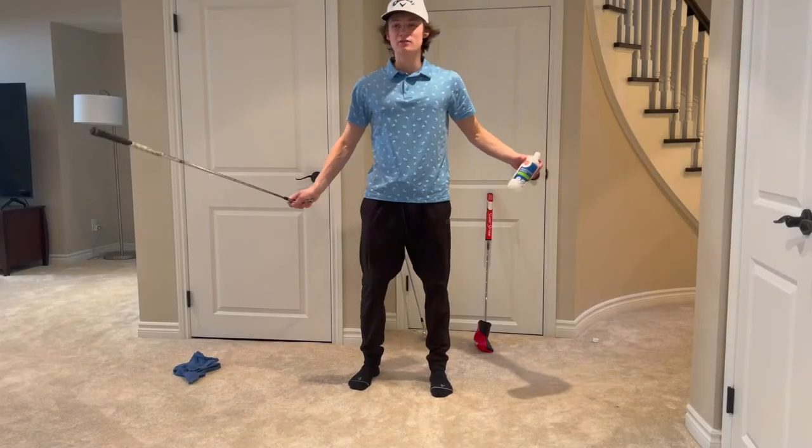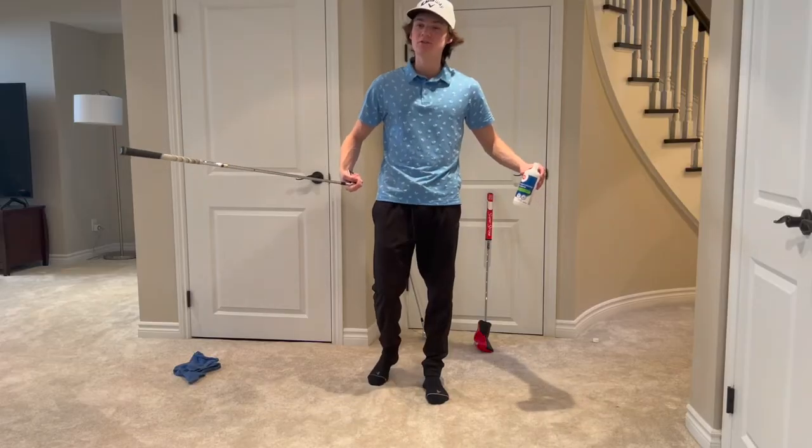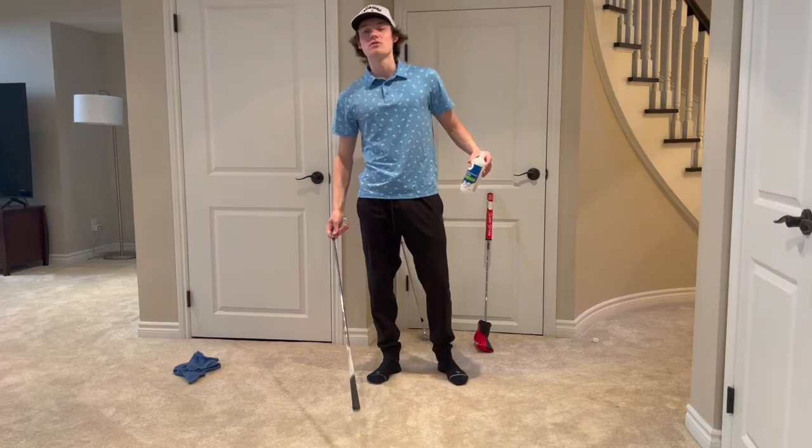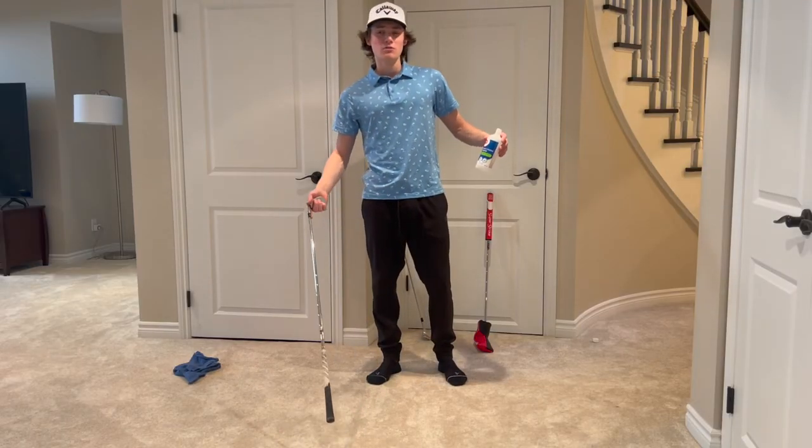There you guys have it — just a bit of rubbing alcohol on your clubs should do the trick, make them brand new again. Don't tell your buddies though, so then you can be hitting way better. See you in the next video.